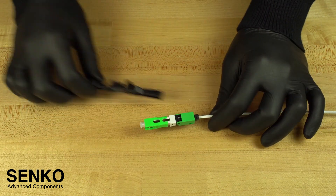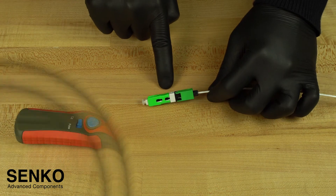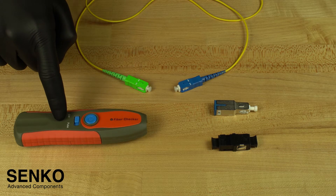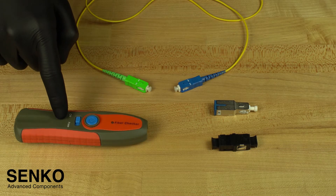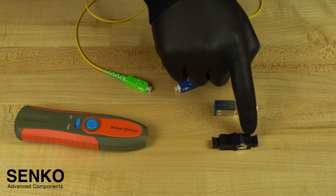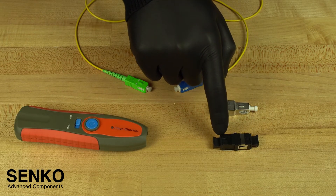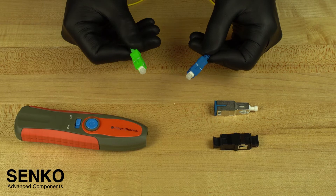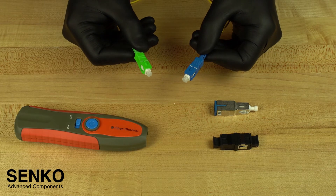Remove the connector from the guide jig and you are done terminating. You can check the connector for proper termination with an XP-Fit test kit, which includes a visual fault locator (also known as a VFL), an SC-SC adapter with a cutout to show the windows properly, a 3dB attenuator, and a launch cable. In this case our launch cable is SC-UPC to SC-APC because we have terminated an APC connector. If you have terminated a UPC connector, then you will need an SC-UPC to SC-UPC launch cable.